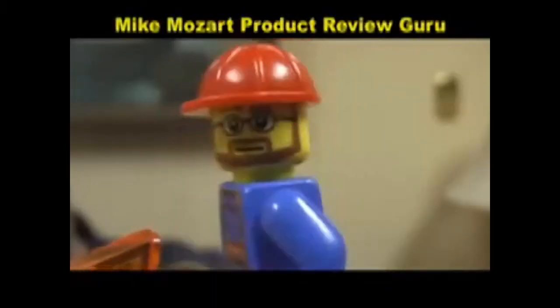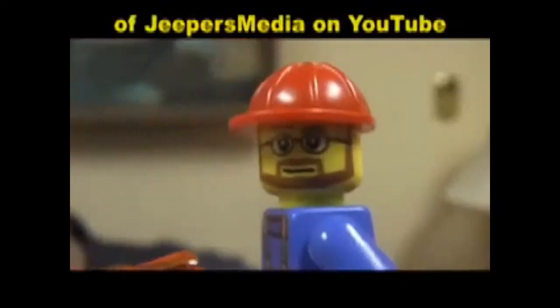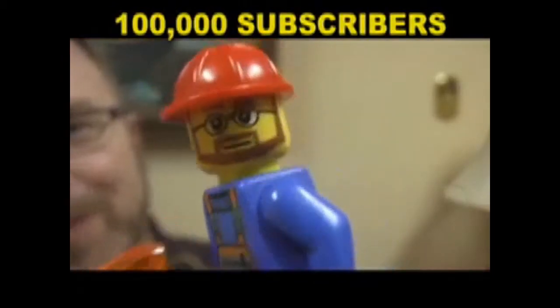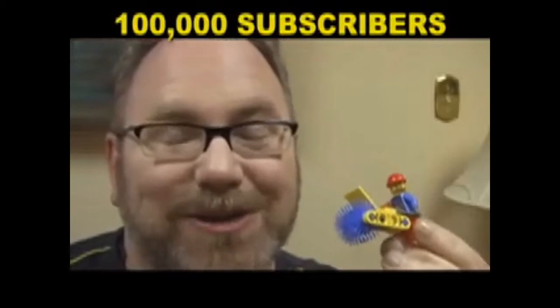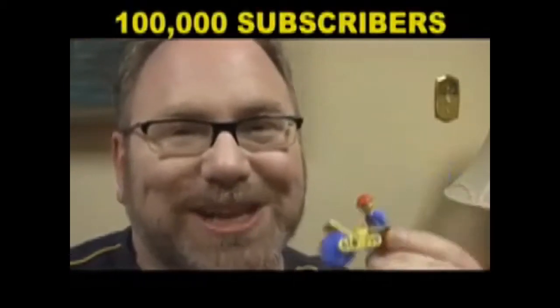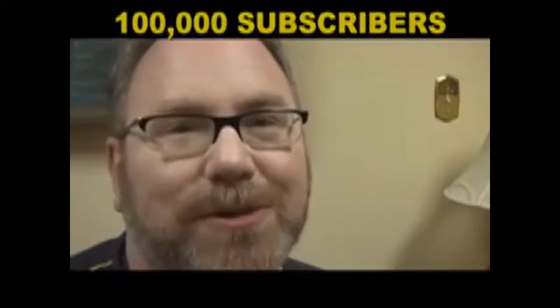Hi, this is Mozart, back again, bringing you the coolest products of yesterday and today. Lego brought out a new Lego me, and it looks just like a little street sweeper, and everyone's been emailing me. And the reason I'm broadcasting right now is — I've got 100,000 subscribers! 100,000 subscribers. Thanks, everybody. And in honor of 100,000 subscribers...